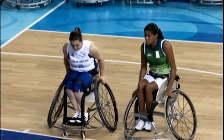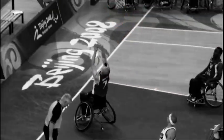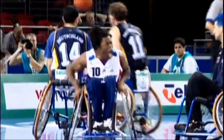Players are strapped into the chair so any slight body turn will see the wheelchair react with them to help achieve maximum agility. This is a fast and frenetic sport requiring good hand-eye coordination and stamina. It's time to shoot some hoops.